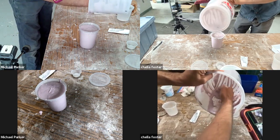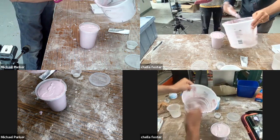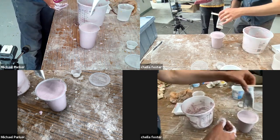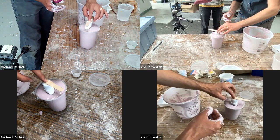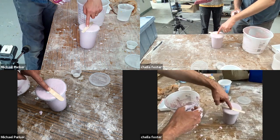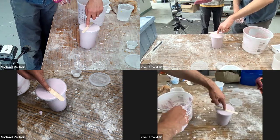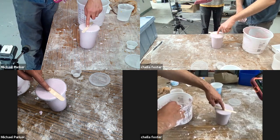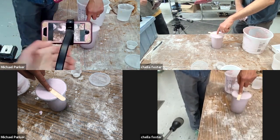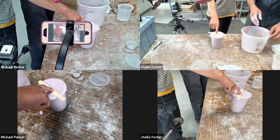It looks like we have almost literally the exact amount that we need. There's going to be a little displacement, so I'm going to hold off getting any more out. We are going to get a little displacement — and that is it. You'll want to keep a finger on there just so it stays down, because it's going to take a few minutes to set.